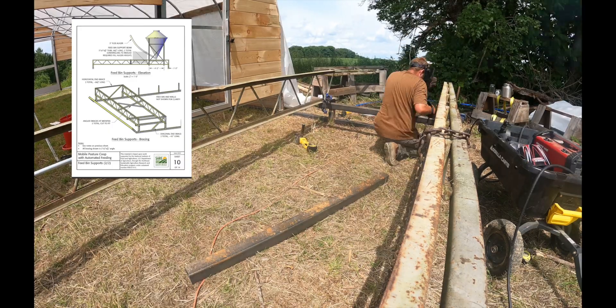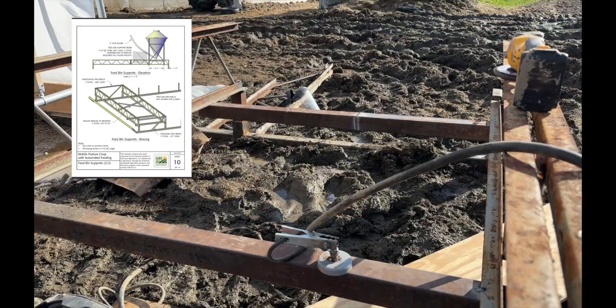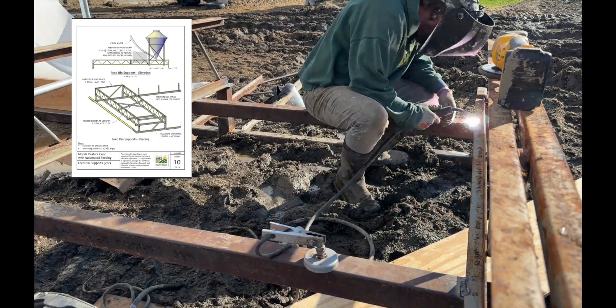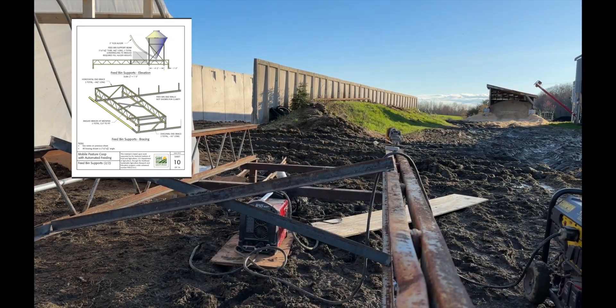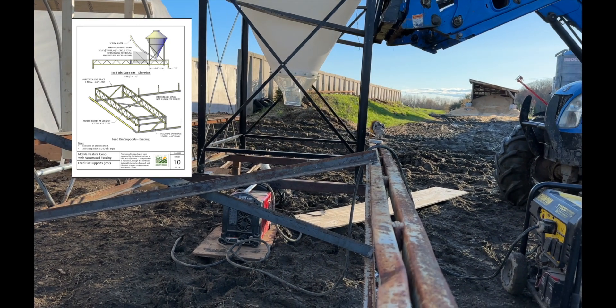Next we're going to weld in the two legs that hold the grain bin up. The grain bin is offset for a specific reason I'll explain in a moment. You'll want to space out these legs based on the width of the grain bin legs you use. With a loader tractor, you can just set it right on.